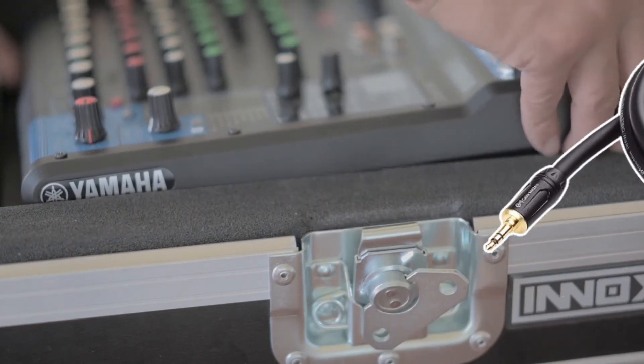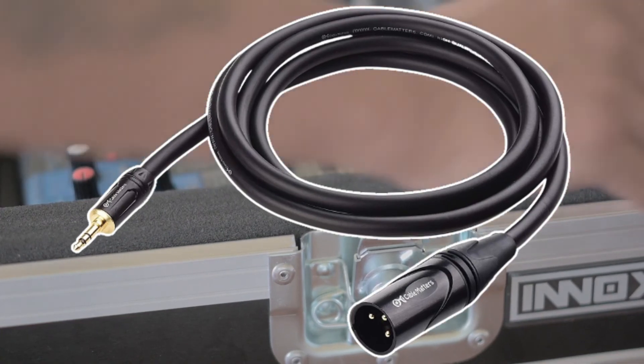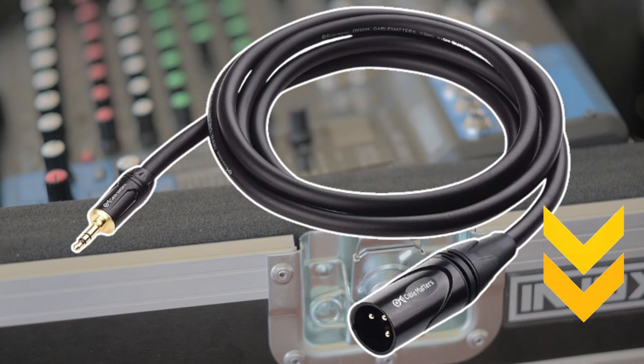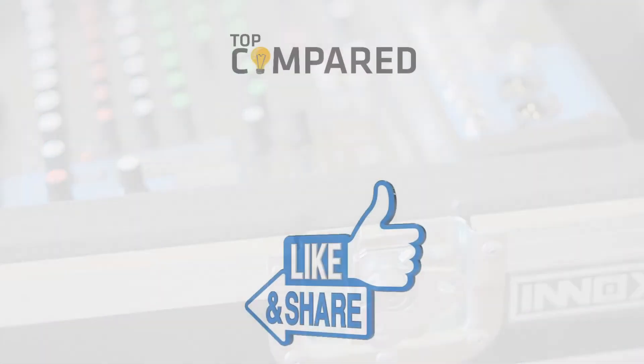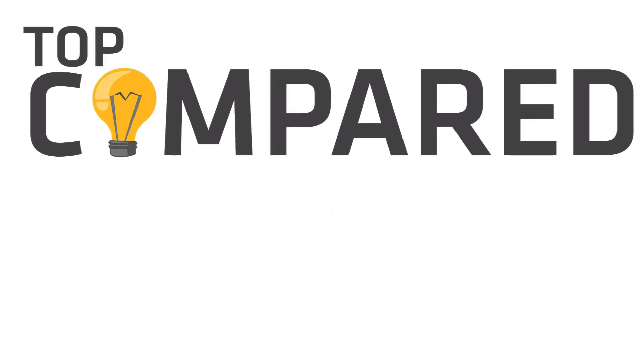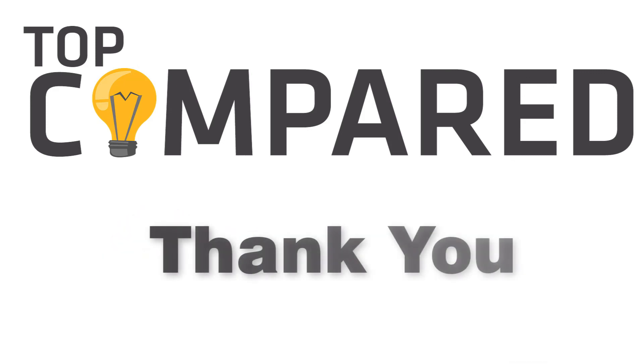After a lot of research, my choice is the Cable Matters XLR to 3.5 millimeters. It is built with high quality material, very convenient and simple to use. I have attached the product links in the description box below. Please like and share the video if you find it informative, and subscribe to our channel to get more videos from us. Thank you.